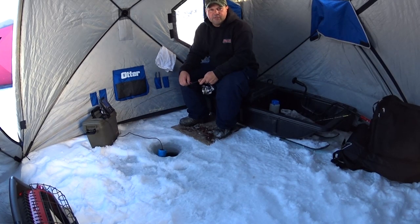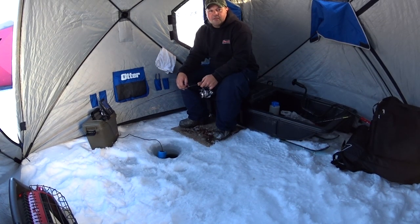Hi guys, welcome to Fougere Family Adventures. If you haven't done so already, please subscribe to our channel and hit that notification bell so you can get our latest and greatest videos. Stay tuned, we've got some kokanee action coming up.